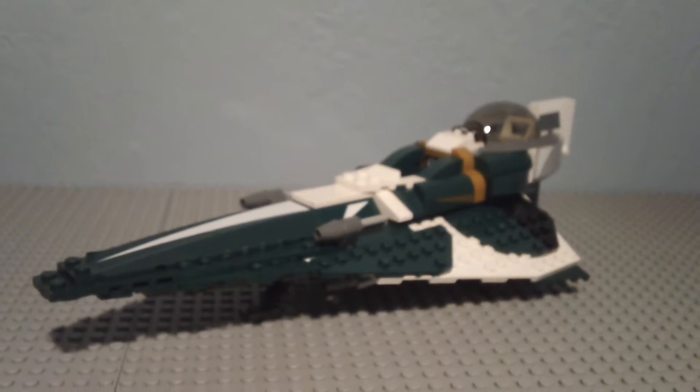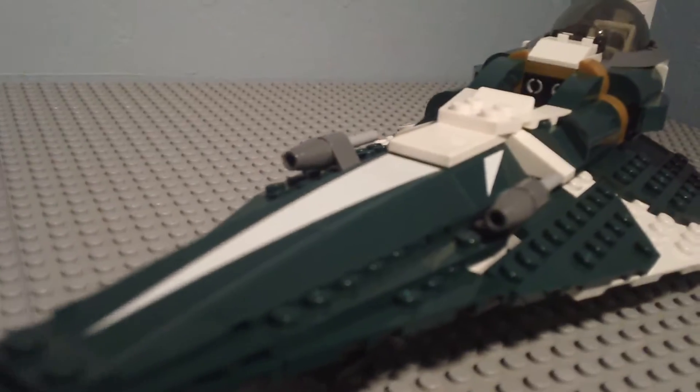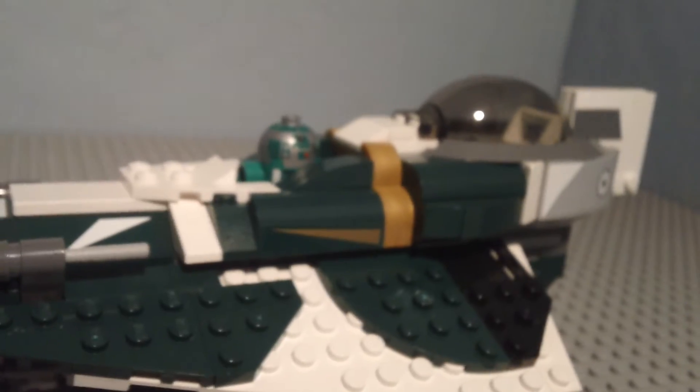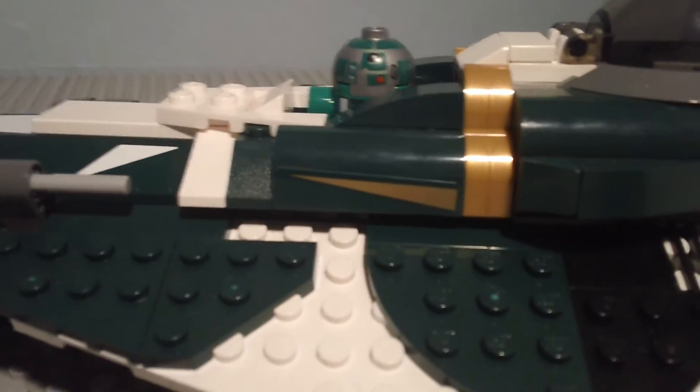I'm going to take the figures off now. This is the ship — Saesee Tiin's Starfighter. He has two missiles in the front, and two more underneath. There's a place for the droid to sit right there. I'll put the droid in now. So the droid is in the cockpit. I like this gold detail right here — it really makes it shine.